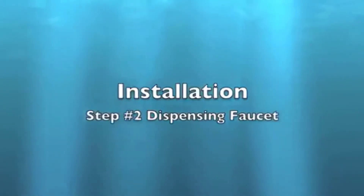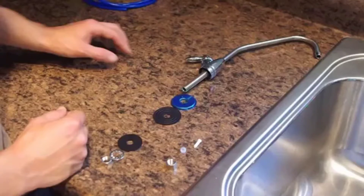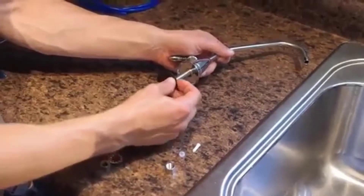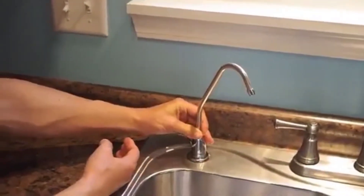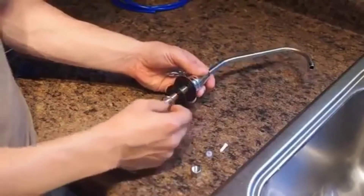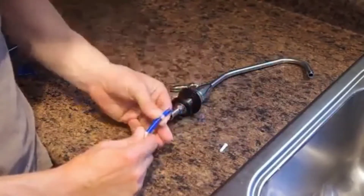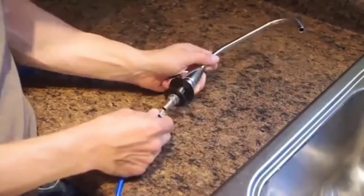Dispense faucet: use an existing hole or drill a new hole in the desired location. Remove the protective wrap from the chrome plate and install the chrome plate and washer onto the faucet. Install the faucet into the hole. The following steps take place under the sink but are shown on the counter for clarity. Under the sink, install the back plate, the lock washer, and the nut — and tighten. Place the nut over the tubing, place the collar over the tubing, and push the insert into the tube. Install the tubing onto the faucet and tighten the nut.